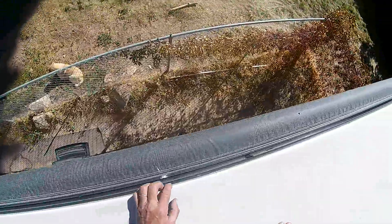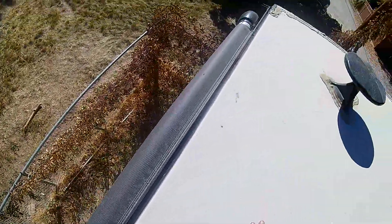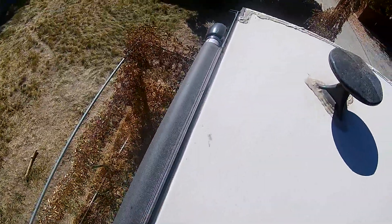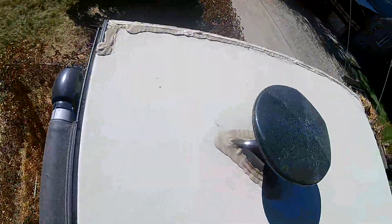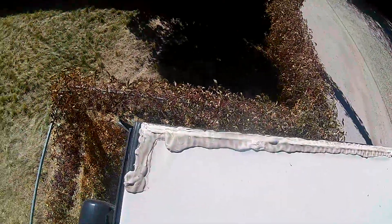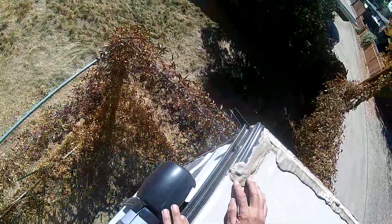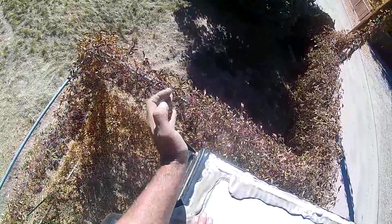Most definitely want to caulk it. Turn the roof — go ahead and put the bond tape down and then go ahead and caulk around it.